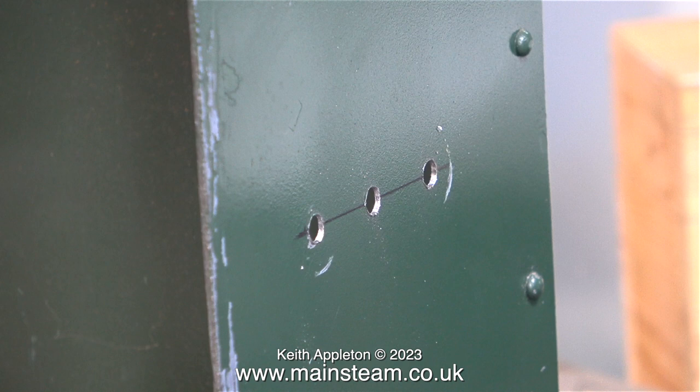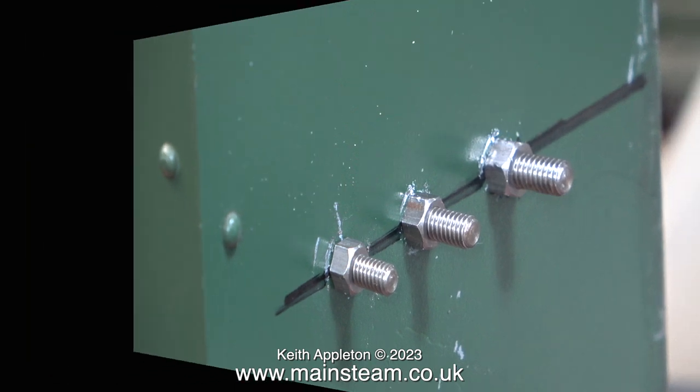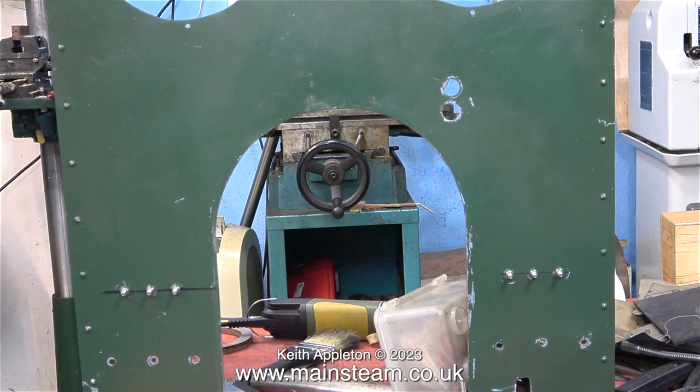This is showing the right hand side of the spectacle plate and the holes are clearly in the correct position, and indeed they are at the other side. Here are the bolts fitted. The idea is to put a bolt through, fit a nut, then once the mounting brackets on the tank align with these bolts, not only will this method make it easy to fit the saddle tank, it will space it slightly away from the spectacle plate, which is what I want.